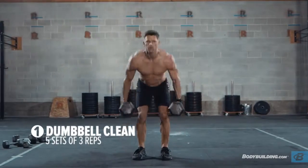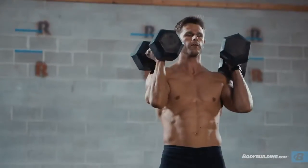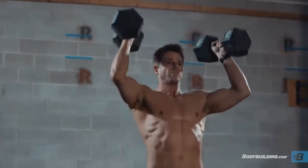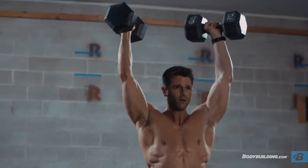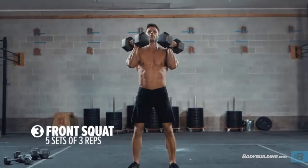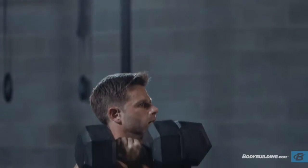The dumbbell clean is going to focus on that shallow hip extension, really explosive, similar to a barbell clean or a kettlebell swing. The push press — now we're going overhead, focusing on explosive movement, really keeping the core tight, and getting that nice lockout in the overhead position. And then the dumbbell front squat, holding the dumbbells in that rack position. You can either go palms in or palms facing your chest, either one's cool. But remember: vertical torso, core control. I want a controlled motion on the descent, and then fire it up as you come out of the hole.